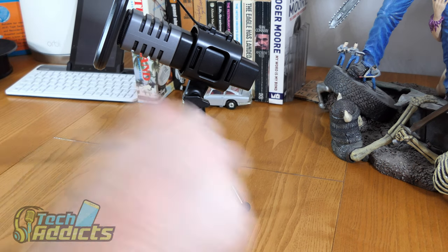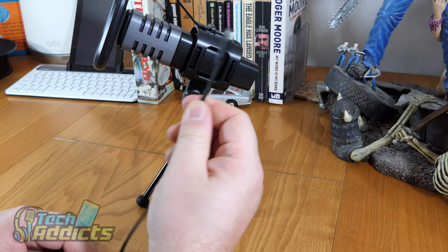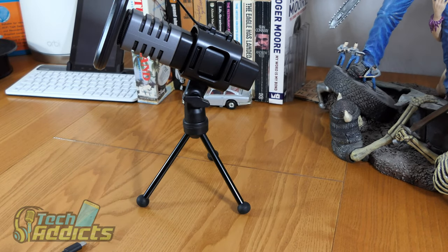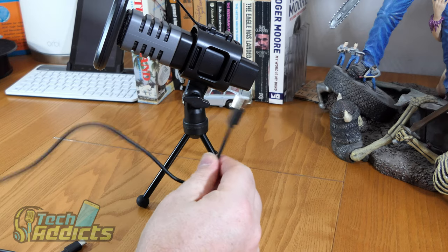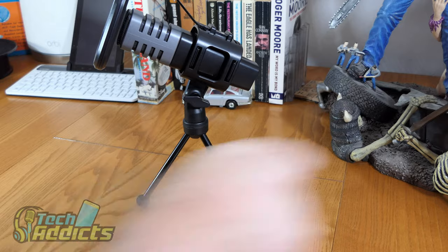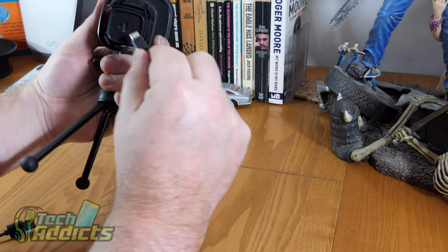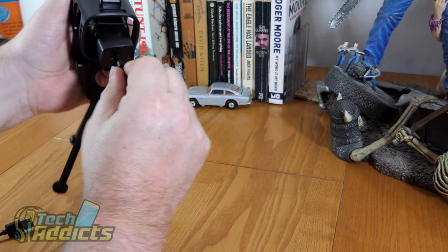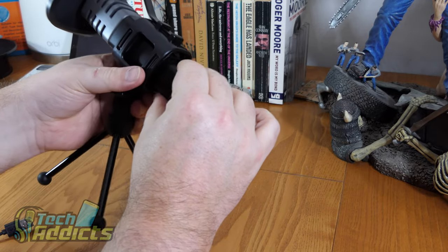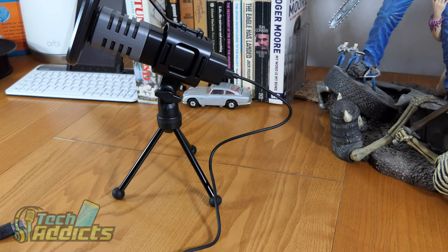Especially if you have some sort of RGB implementation in your computer — as most Twitch streamers tend to — this would probably fit in quite nicely. The microphone itself has a USB Type-C connector, which is very handy, and it's got a nice roughly two-metre-long cable to reach around the back of the computer or to stretch out to record a guest. The USB is easy enough to swap out if you want a shorter or longer one.